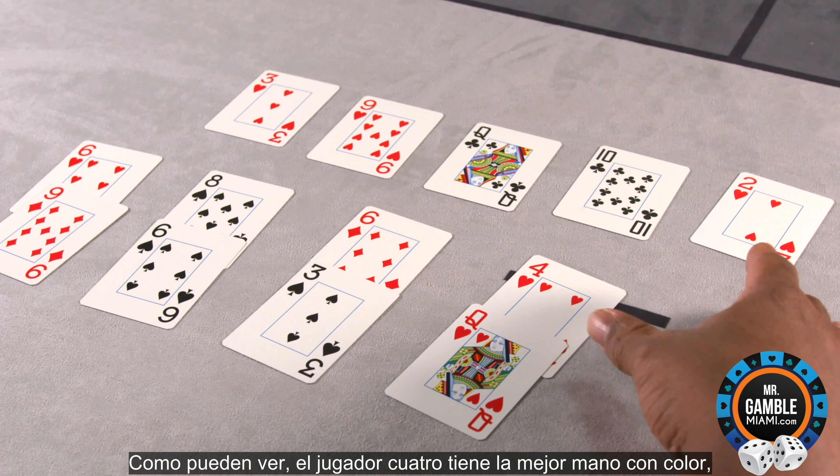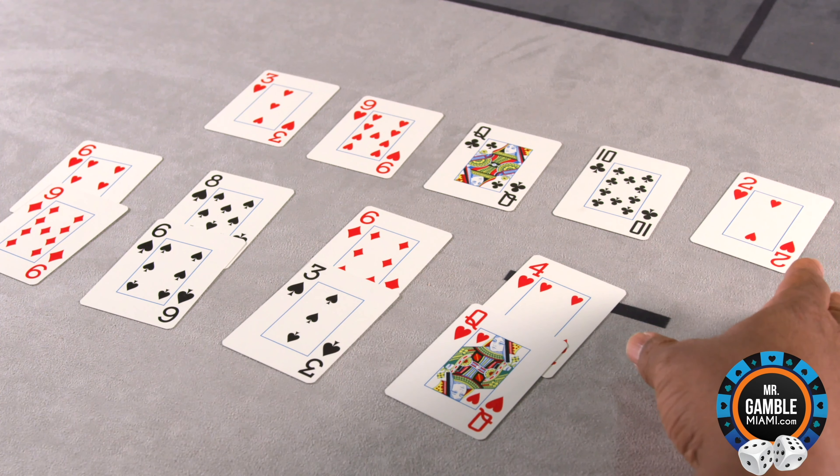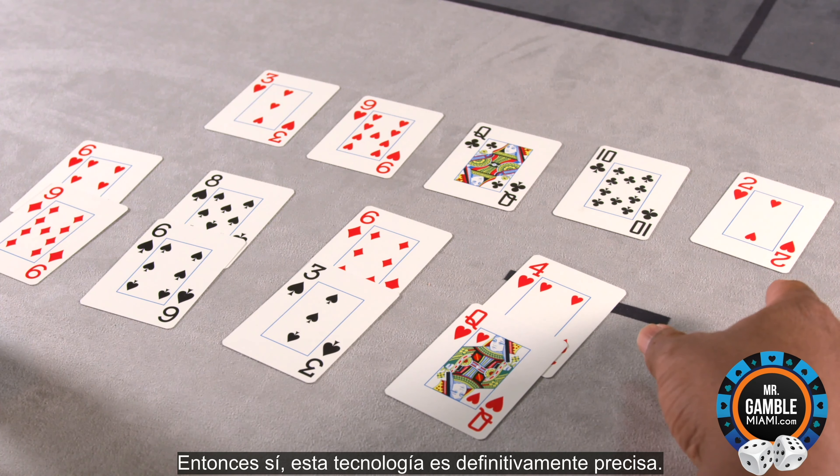As you can see, player four has the best hand with a flush, and player one has the second best hand with a pair of nines. This technology is definitely accurate.